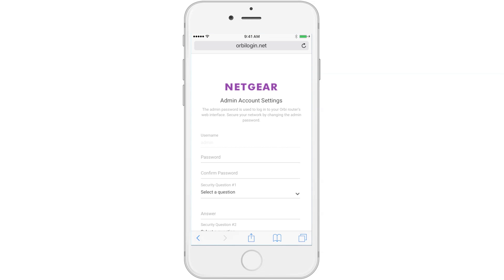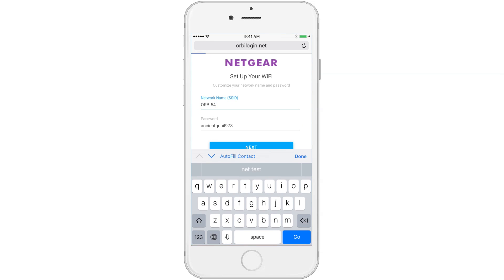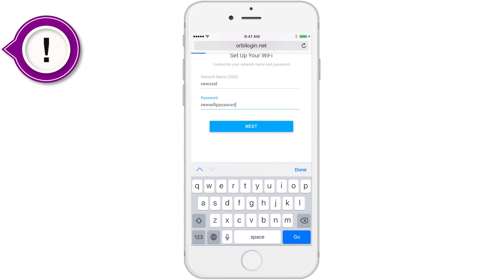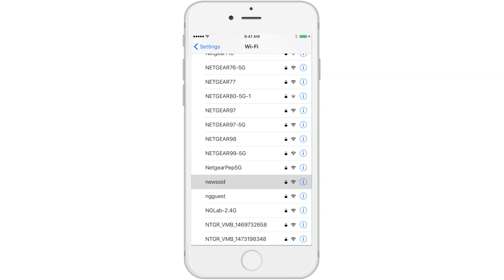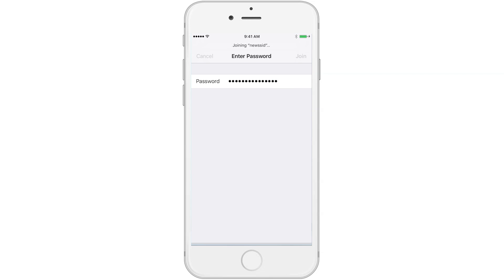Next, you will have the option to set up your router admin credentials. Now, you will be able to change your network name and password if you choose. After entering a new network name and password, select Next. You will be directed to personalize your router with your new credentials, so go to your Wi-Fi settings and find your new network name, enter your new password, and join the network.